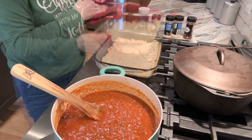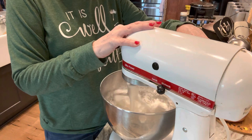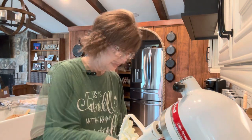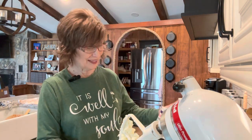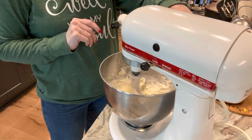My pecan cookie crust is done — you can tell because it's a little brown on the edges. I'm going to set this aside so it can cool. Now we're ready to work on our first layer. We've got the powdered sugar and cream cheese mixing together in the mixer. I like to mix those two things together first, and then after mixing a bit I add my Cool Whip — I buy the cheapest whipped topping; it tastes the same. I add a cup of whipped topping, then mix it all together and place it in the refrigerator to keep it cold.